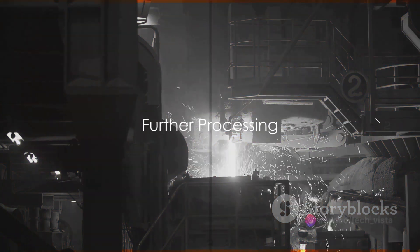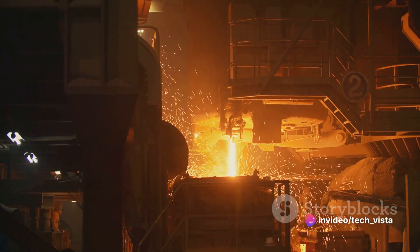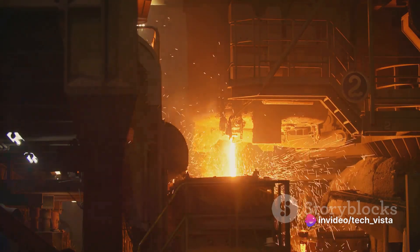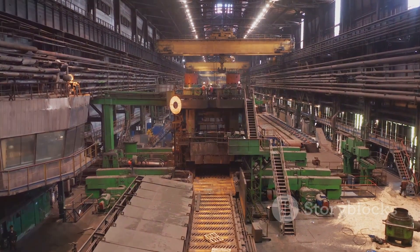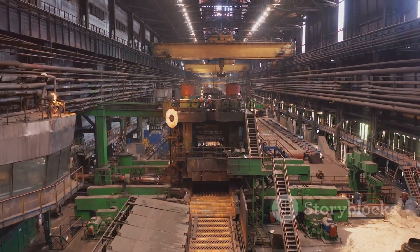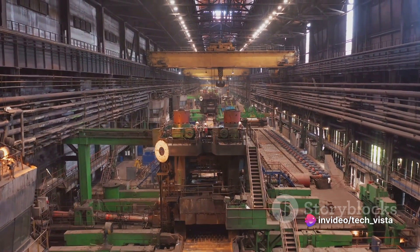Finally, the pickling process concludes with further processing. Once pickled, the metal is ready for subsequent manufacturing processes like rolling, galvanizing, annealing or coating. The clean surface enhances adhesion and ensures better quality in the final product.